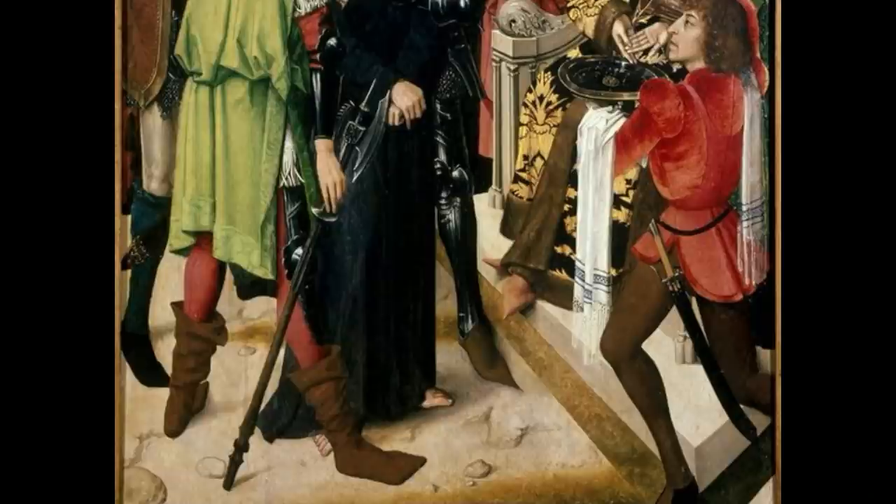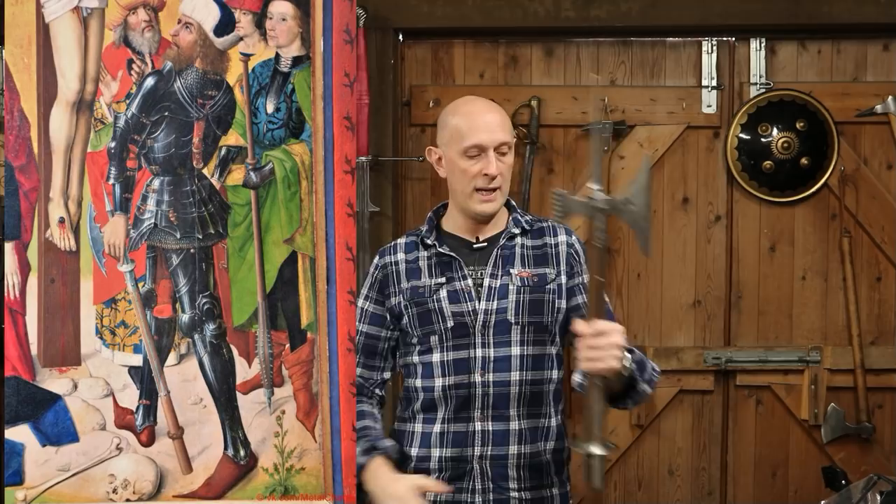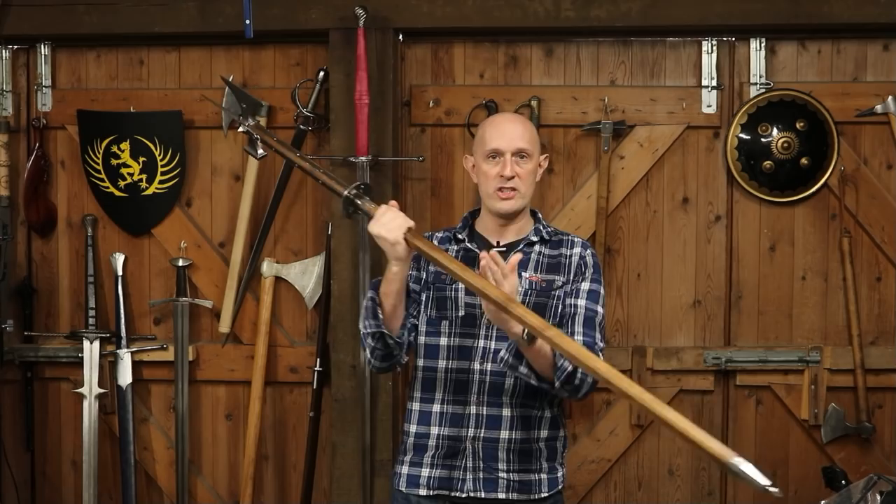We see people leaning on poleaxes all the way back in the Bayeux Tapestry with Dane axes, and equally in 15th and 16th century art. So that's the third common grouping — about the height you can lean on the top. The fourth grouping, debatably a poleaxe at all, is a weapon that appears short enough to use from horseback, or at a stretch in one hand — essentially a poleaxe with the shaft chopped off, leaving a weapon about the length of a longsword. In art these are often held down by the side with the butt resting on the ground.